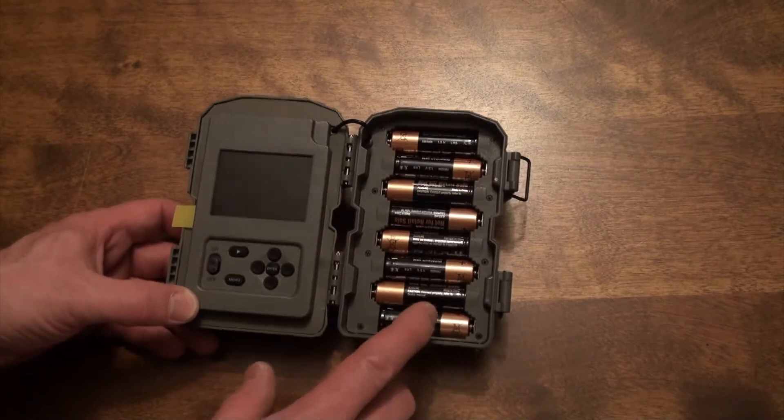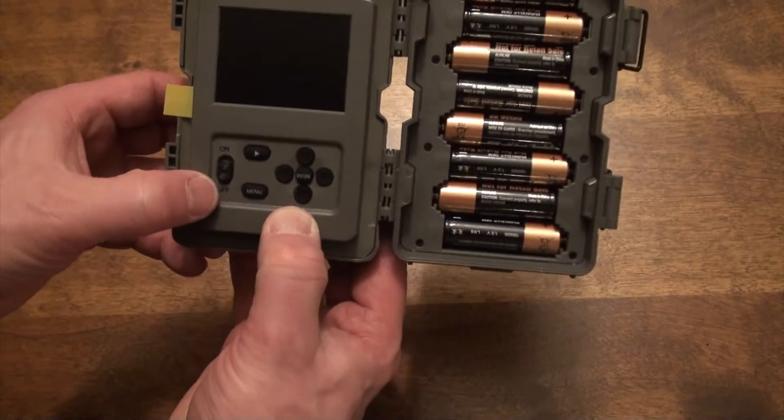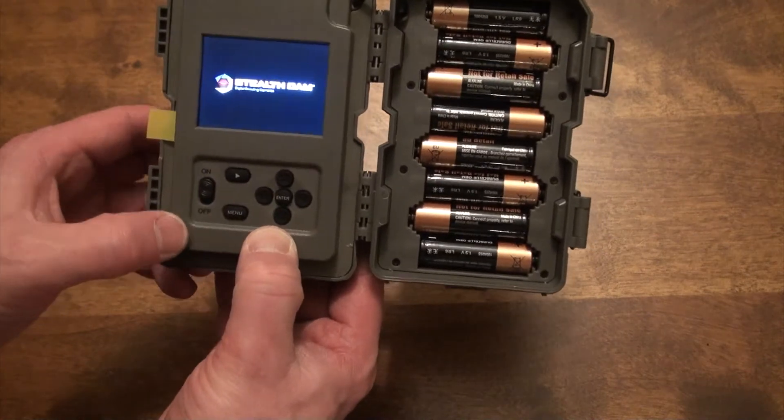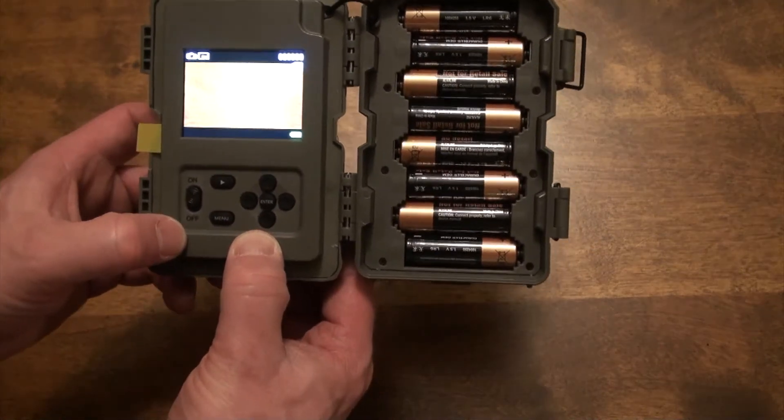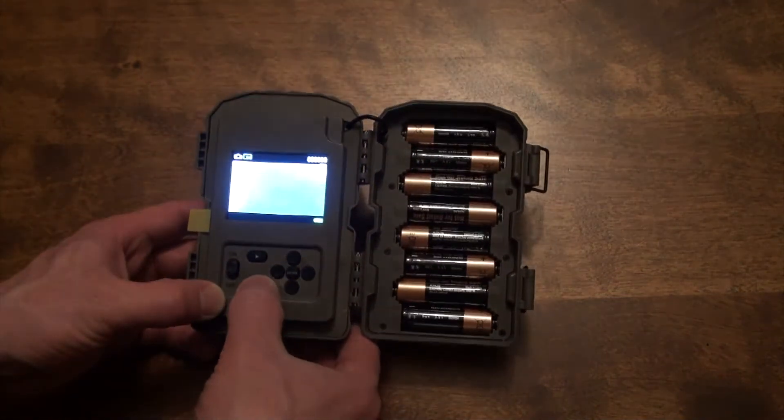Alright, so the batteries have already been installed. The next thing we're going to do is switch this from off to the on position, and then I'm going to push menu.